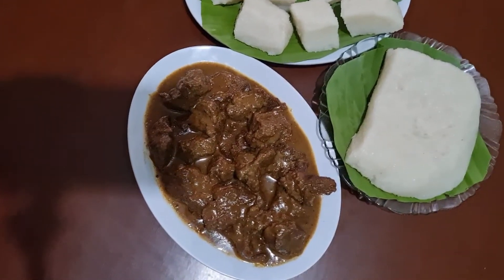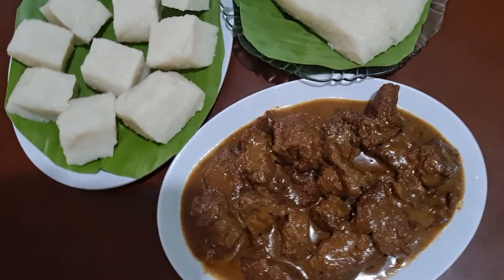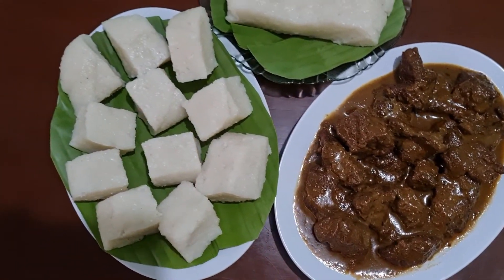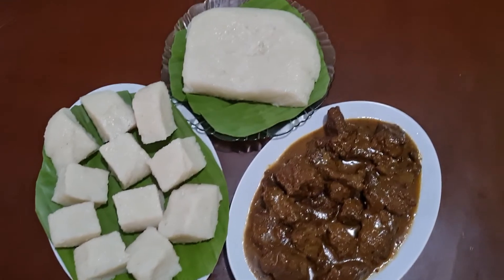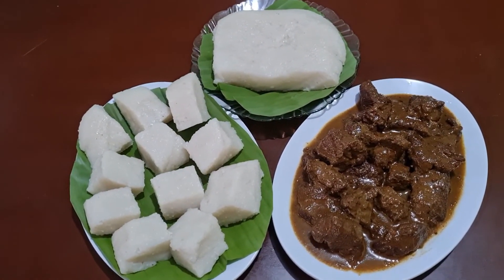Terima kasih teman-teman sudah menemani masak saya hari ini. Wassalamualaikum warahmatullahi wabarakatuh.